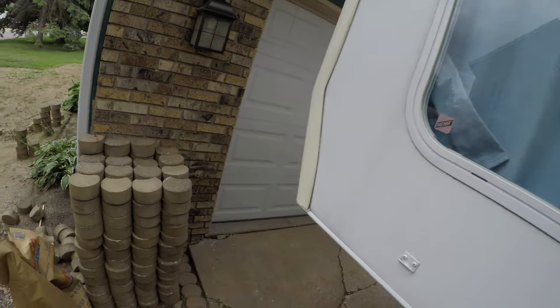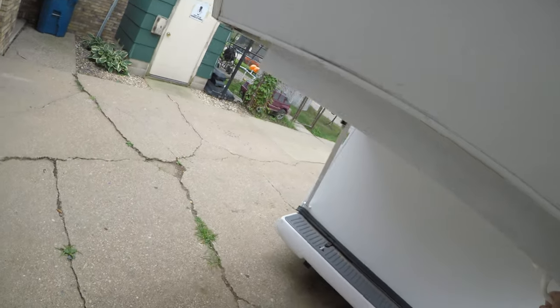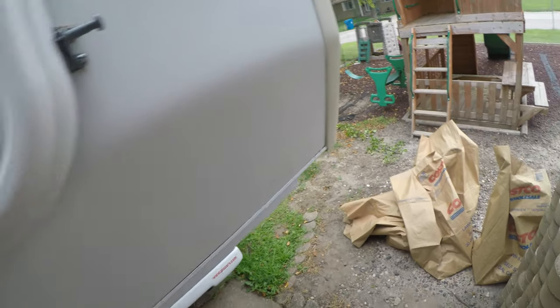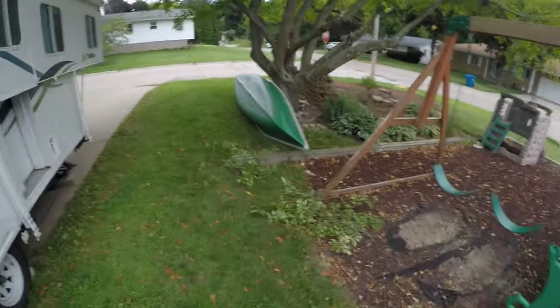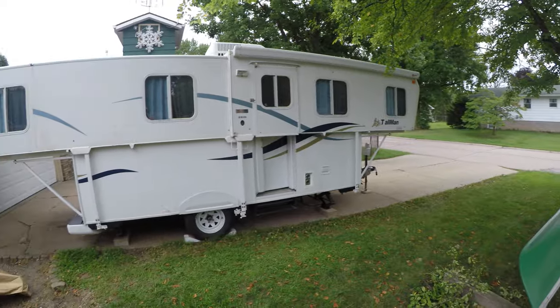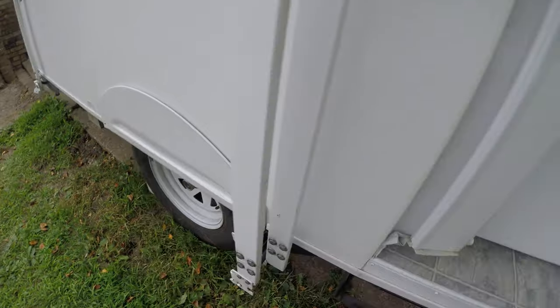Straighten the sides in, come underneath here and grab that bed, hold the bed forward. That's pretty much most of the outside done in several minutes. At this point the top is up.